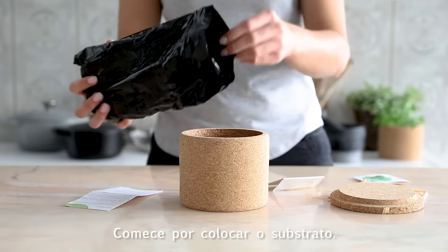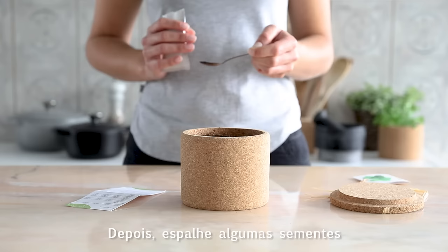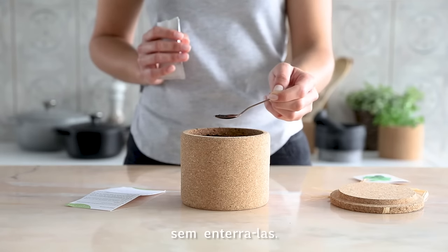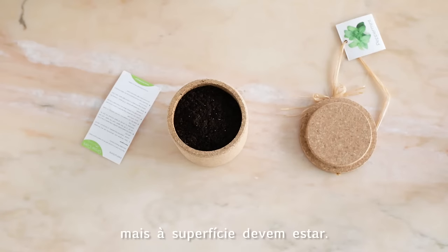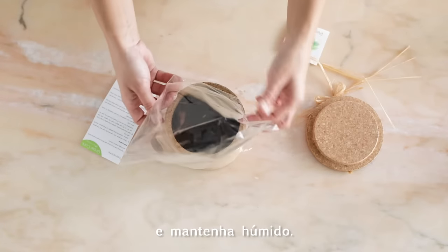Begin by placing the soil. Then spread some seeds on top without burying them. The smaller the seeds, the more on-surface they should be. Spray the soil and then cover the pot with plastic and keep it damp.